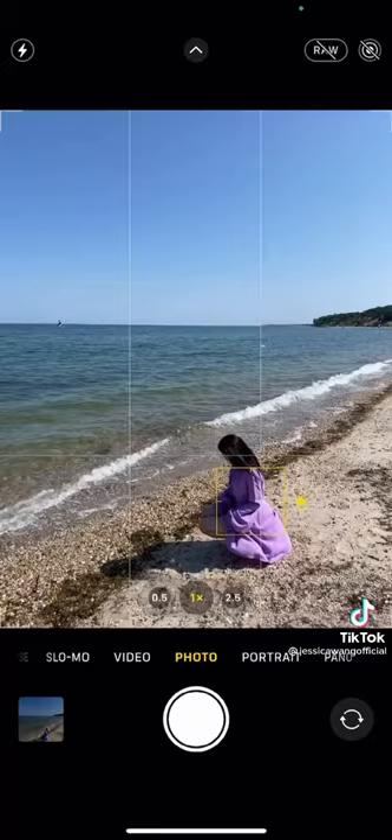To create movement, turn on burst and make small hops diagonally across the camera. Fun. Put a person along the vertical line, drag down the exposure for a moodier shot. Perfect.